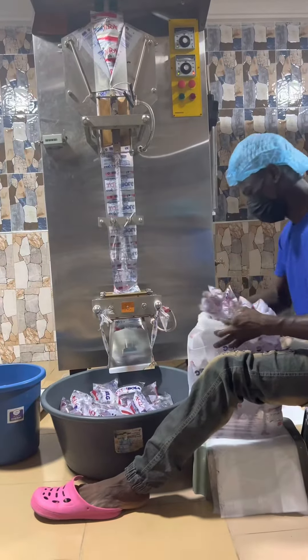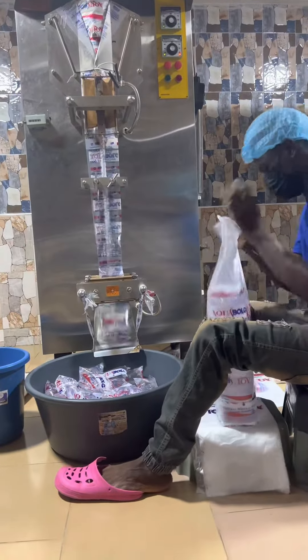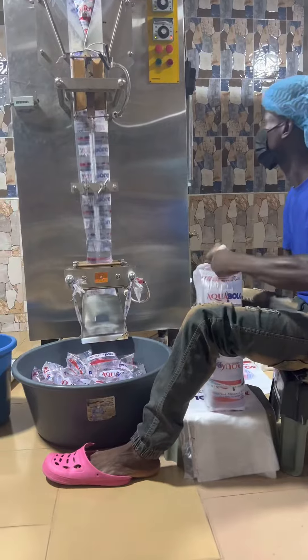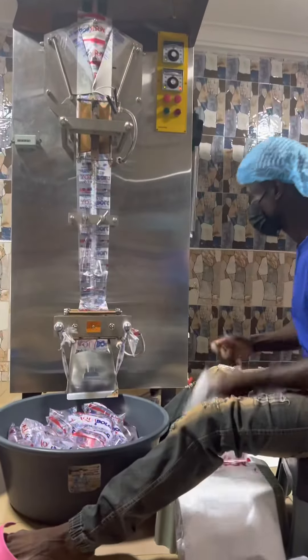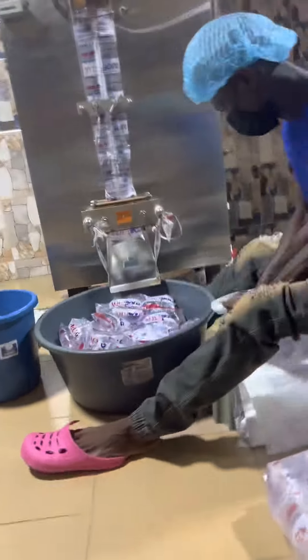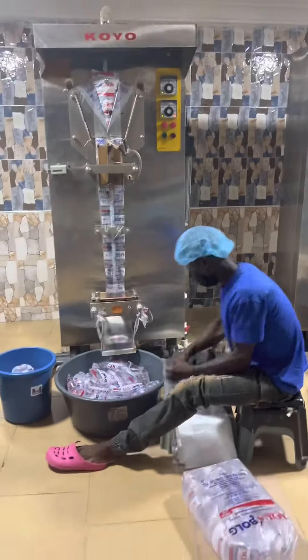Hello, in today's video we will be learning how to bag sachet water. It's a very simple process but it needs constant practice to perfect the art. In Ghana, a bag of sachet water contains 30 pieces of sachet water — you can see the water dropping into the bowl — 30 of them making a bag of sachet water in Ghana.